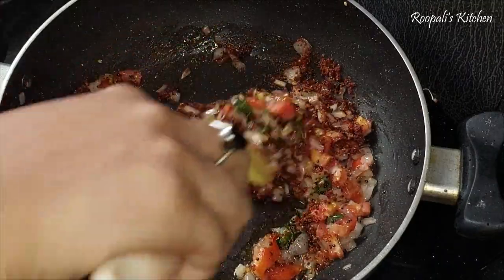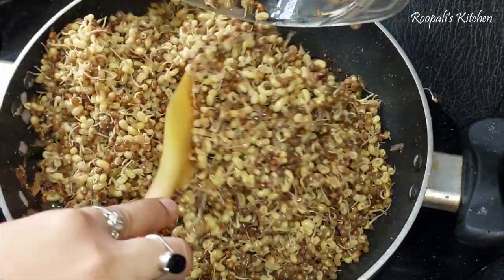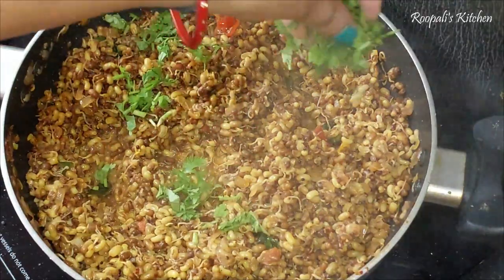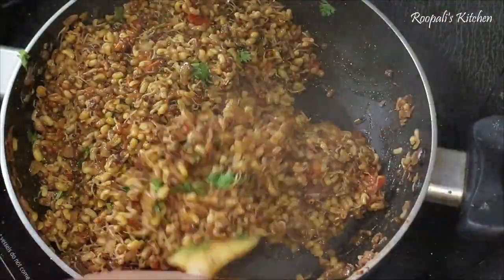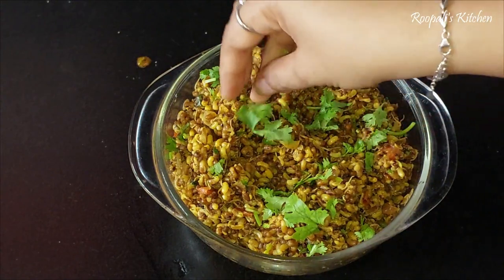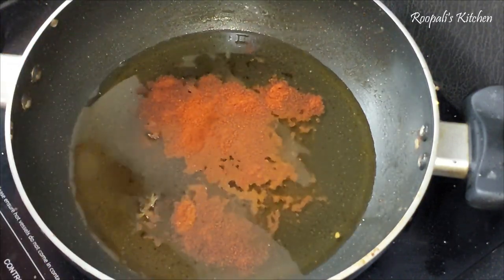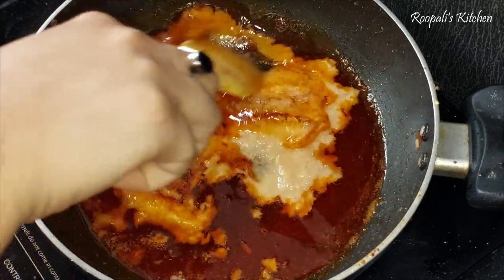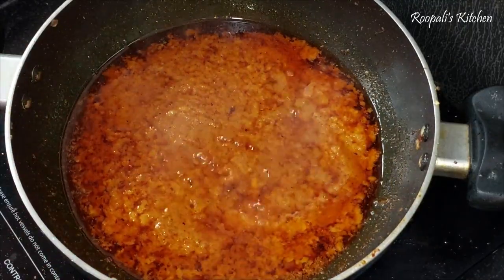This is a liquid mixture. I have made it and mixed the mixture well. I put it in the bowl. I have used oil - 2 tablespoons - and lal mirch. The oil is heated. We have prepared the oil and will mix it properly.